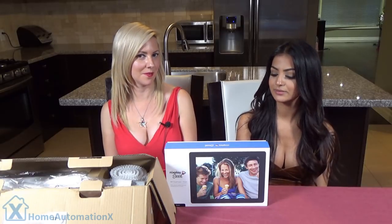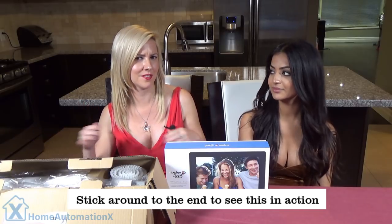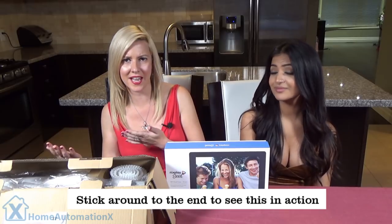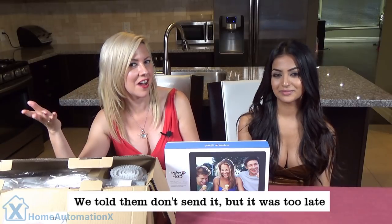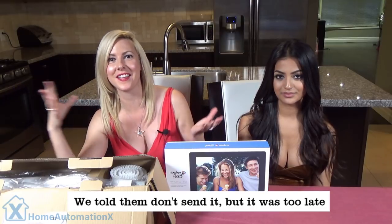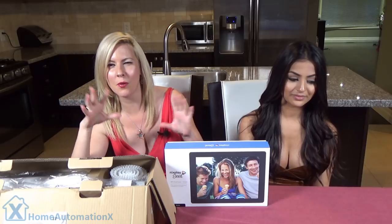Something else we want to do a review on is this cordless power scrubber. Now, this normally does not fall under the smart home umbrella — we usually do smart home gadgets or tech gadgets, although we are Home Automation X, so maybe this will be the extra components. We had already gotten back to the people that decided to send this to us, but by then it was too late. They said they already sent it, so we figured, well, what the heck? Let's take it out of the box, give it a shot. And guess what? We actually really like it, so we're going to show you how it works.